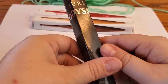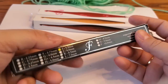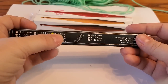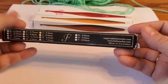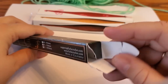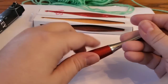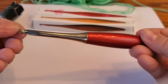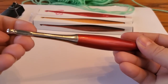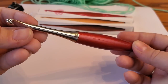Alright, we're going to start with the Furls Odyssey. This is marked as an I or 5.5 millimeter — one of my favorite hook sizes. The box has fallen apart because this is the hook I've been using exclusively lately. The handle here is really glittery — sparkly red — it reminds me of a beautiful lipstick.